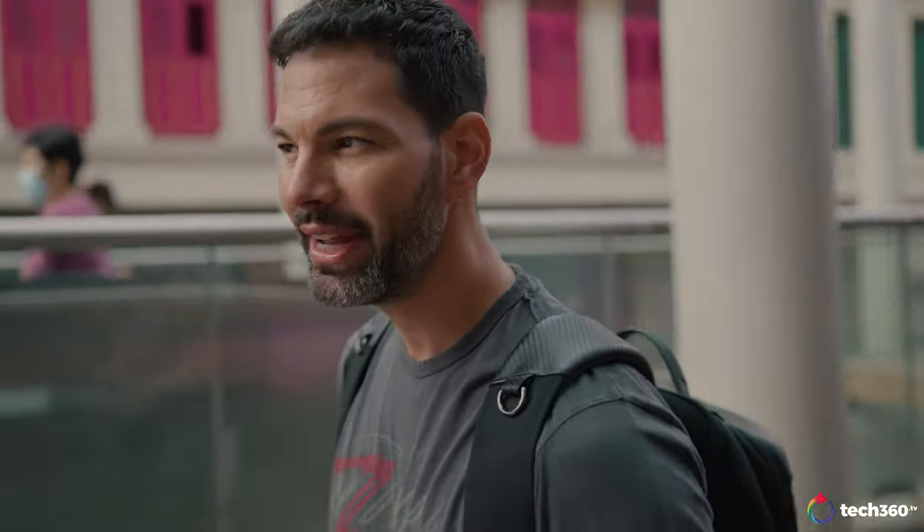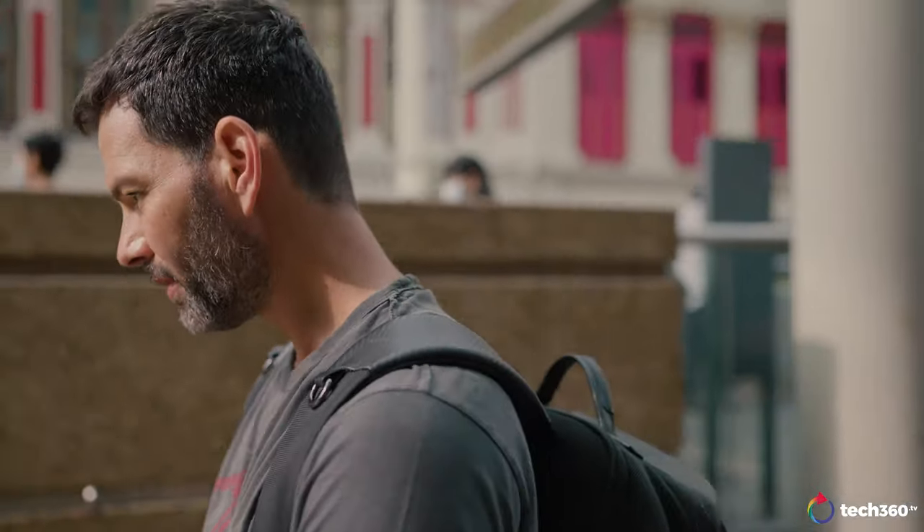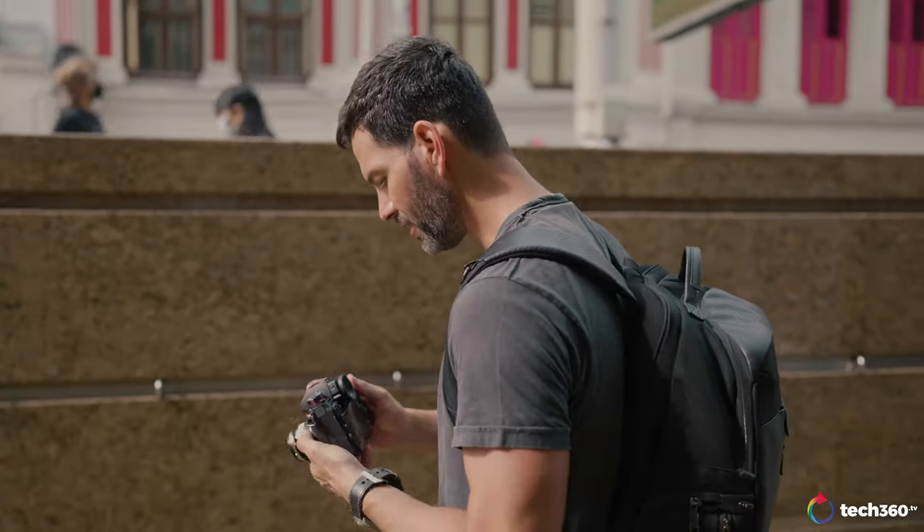Of course, you might already have a pouch and you might not even use it, but it's nice to have. That's something I hope Voigtlander adopts in the near future — when you have a lens that looks this beautiful, it'd be nice to actually have that.